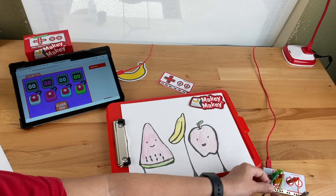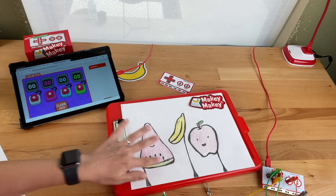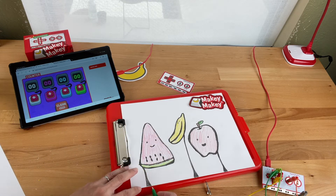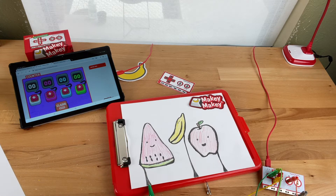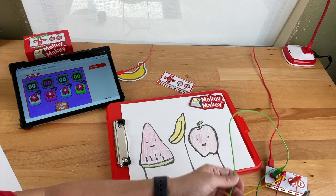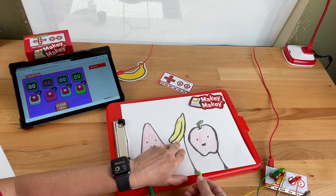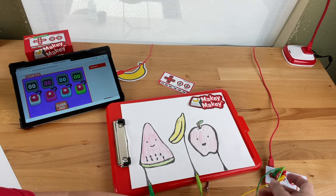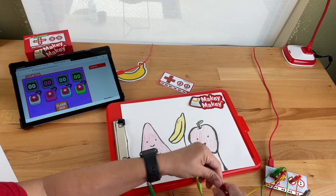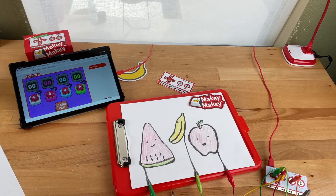I'm going to plug in — left will be this green one. Since Makey Makey works with anything that's conductive, this pencil lead is conductive, so I'm going to plug that to the left. I'm going to use up for the banana. I could actually use real fruit for this too — I could test real bananas and real apples and have people tell me their favorite fruit all day long.